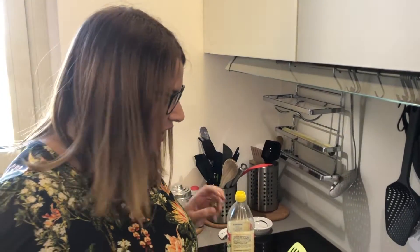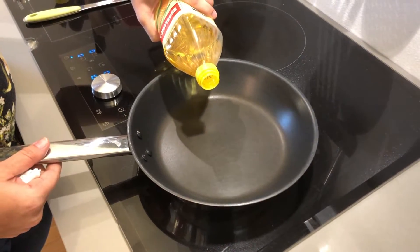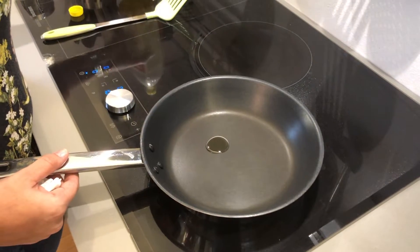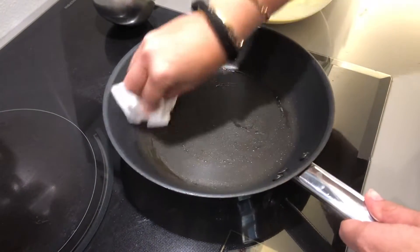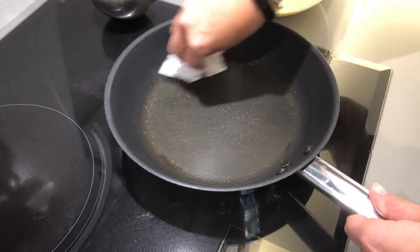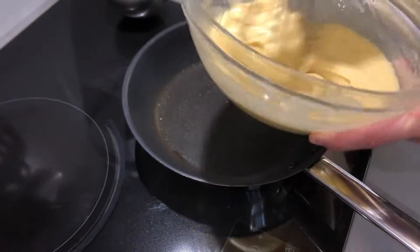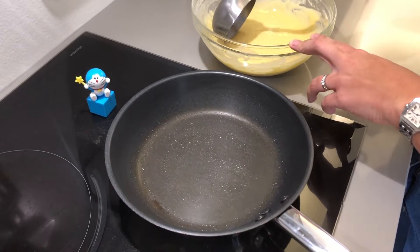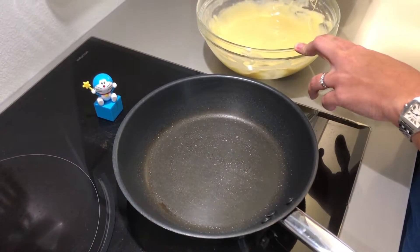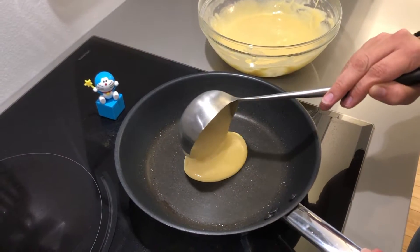Naptime! Now that your pancake batter has been resting, you want to get a non-stick pan and put just a little bit of cooking oil, and we're going to heat this. Now using a kitchen paper you just want to wipe the excess off. And here is our batter — you want to give it a nice mix. Now you're going to take your batter, about two tablespoons, and you're going to pour it into your pan.